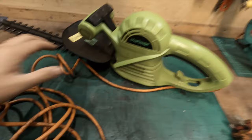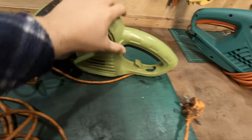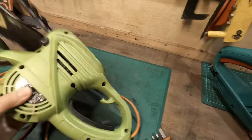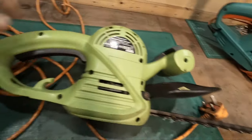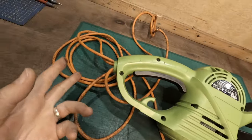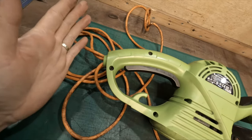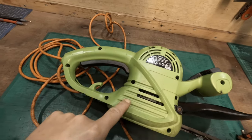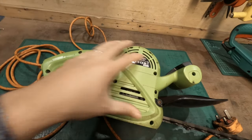But what I was thinking with this one is, because the damage is quite high up, could we remove this case and rewire it - basically cut off the broken part of the wire and just take it from here directly to the motor itself. So let's cut this case off and see how it's attached.